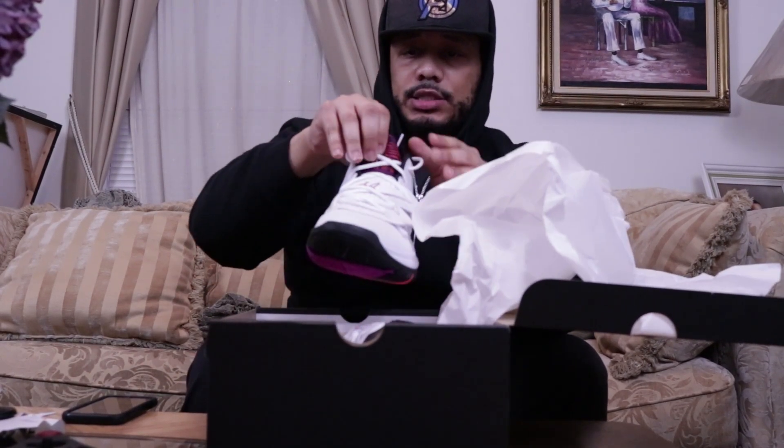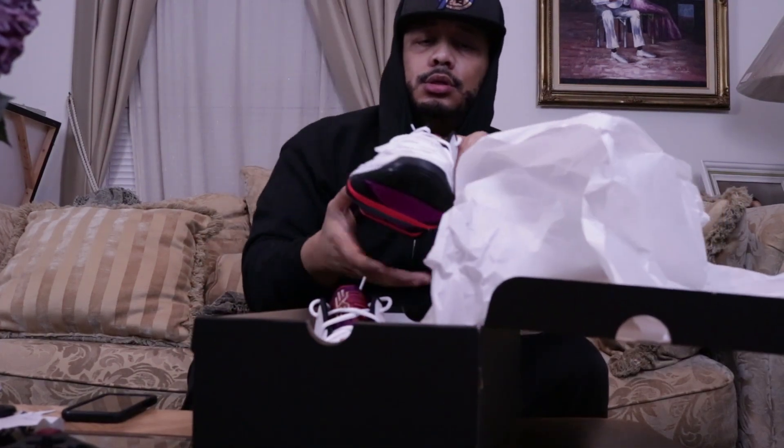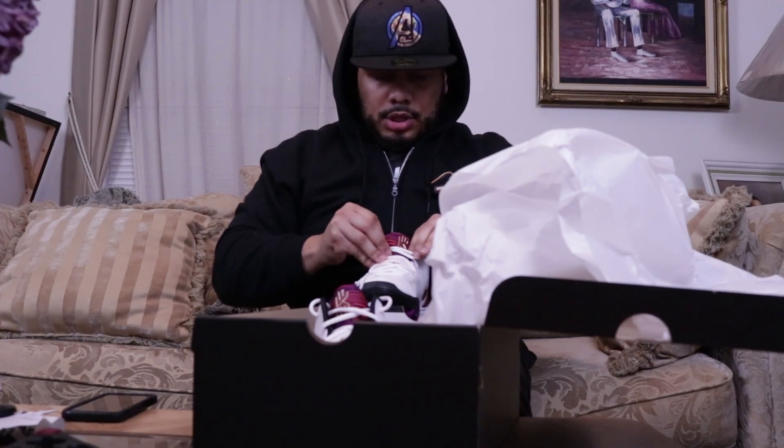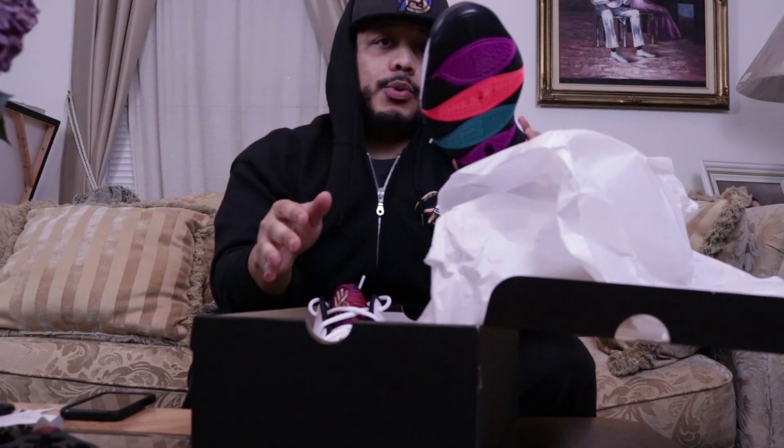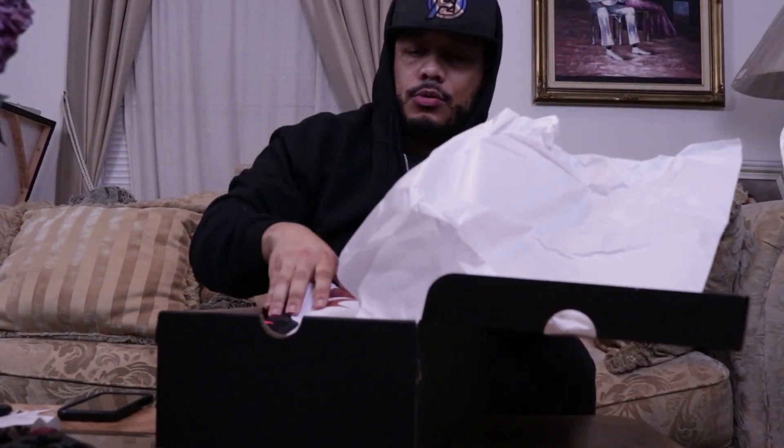So yeah folks, this is the unboxing of the Kyrie Fives. It has his logo on the tongue on both sneakers. I gotta untangle the shoelaces — but I think this sneaker is fire, I can't wait to wear them. So thanks Nike for coming out with these sneakers to represent for the culture. I'm definitely gonna put these bad boys on. This has been my unboxing of the Kyrie Fives Black History Month sneaker. Go out there and get yourself a pair. If you like what you see, please subscribe to my channel, leave a comment, and hit the like button. Let me know what you think about these Black History Month edition Kyrie Fives sneakers — I'll check you guys next time, peace.